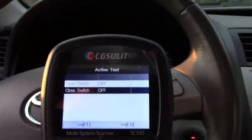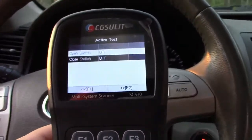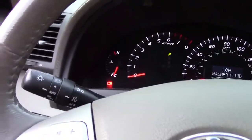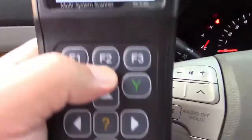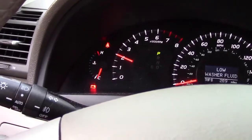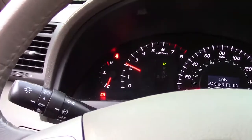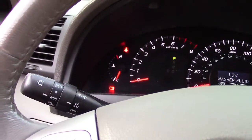You have limitless abilities with this scan tool. How about engine RPM? The engine is not running. I can mash the gas pedal all I want — this engine is not running. But all I've got to do is press a button here and look at that. You can rev your engine up without it even running. And of course you can go back down as well. That's amazing.